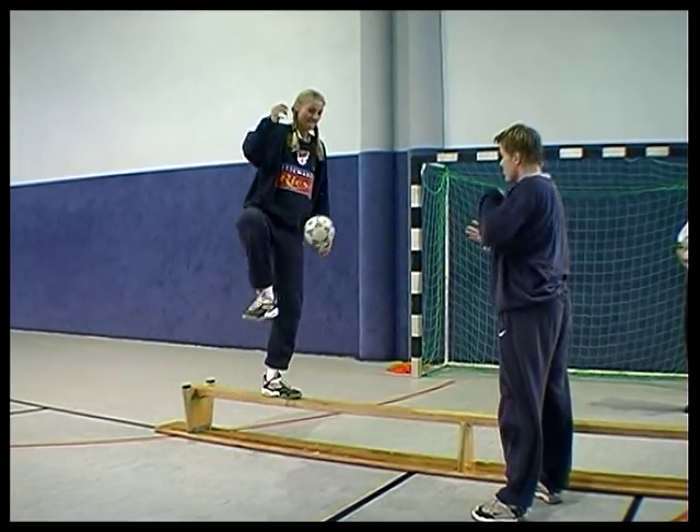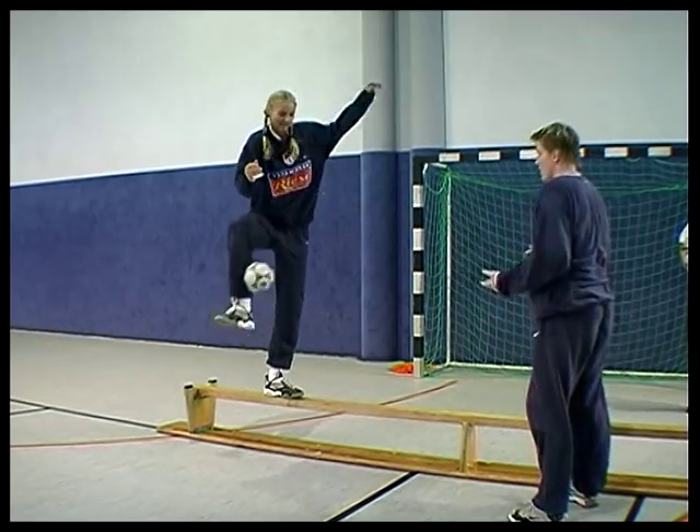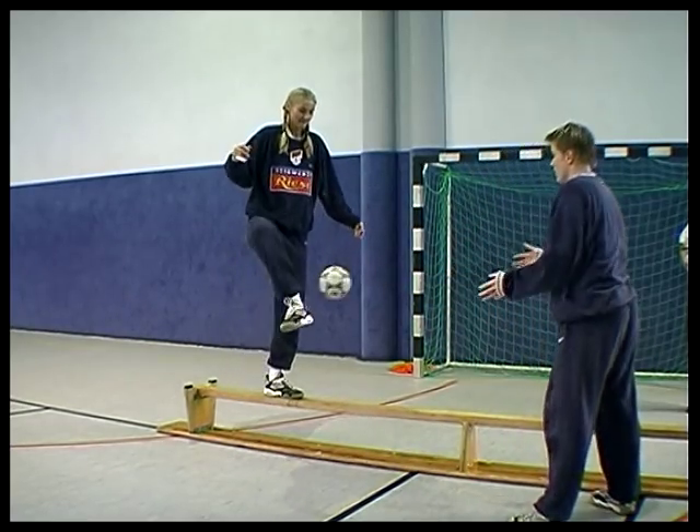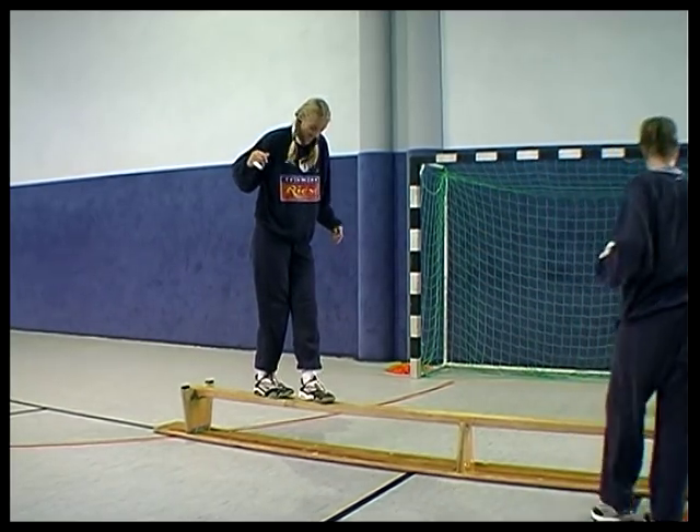Eine Torhüterin spielt der anderen, die einbeinig längs auf dem Steg der Turnbank steht, den Ball so zu, dass sie ihn mit dem freien Fuß zurückspielen kann. Nach fünf Pässen erfolgt das Zuspiel auf den anderen Fuß.